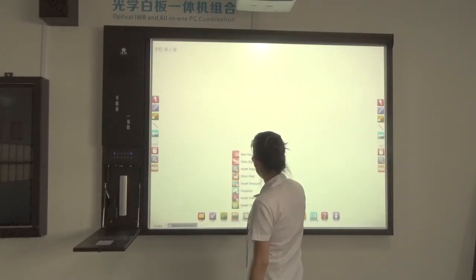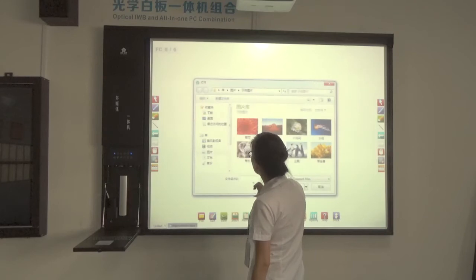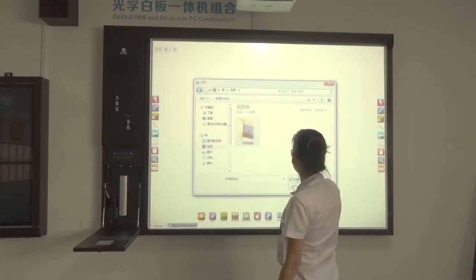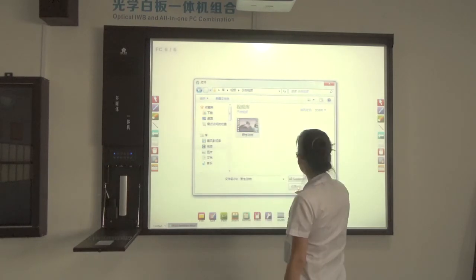I can also use the video tool to play video completely from here.